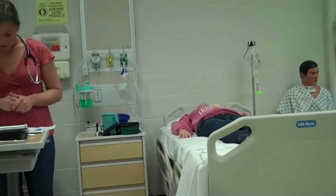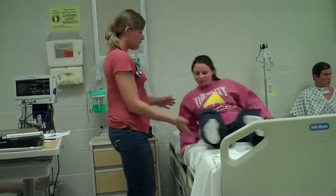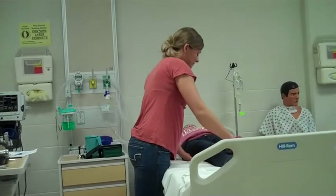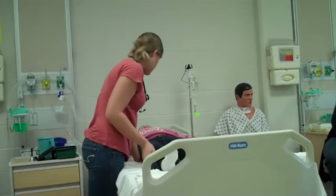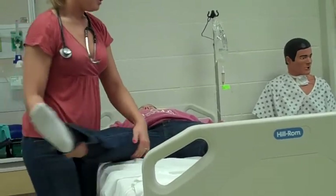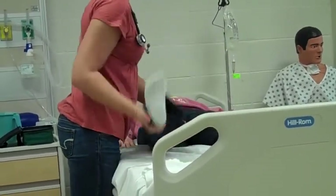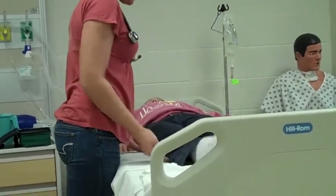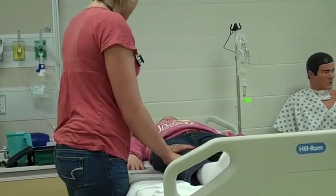That completes your abdominal assessment. Let's move on to range of motion — I'm going to do lower extremities first while you're lying down. I'm going to do range of motion on your hip; let me know if there's any discomfort. Flexion, extension, abduction, adduction, and circumduction. Now push up against me — good — and push down against me. I will test this on both sides to assess for symmetry and equal strength.